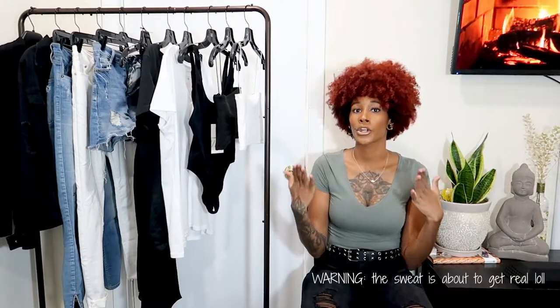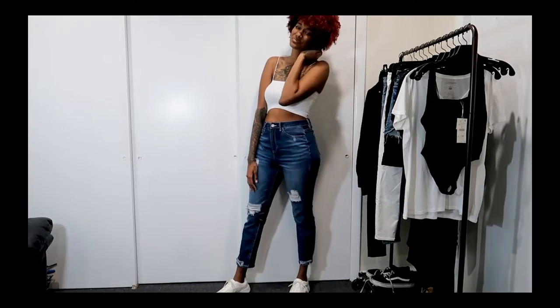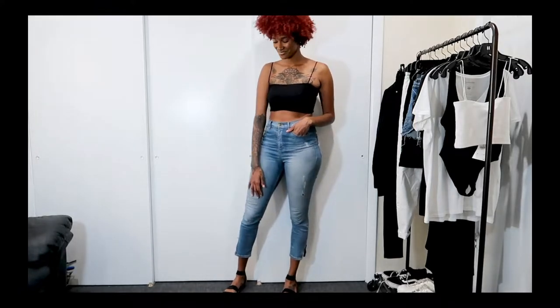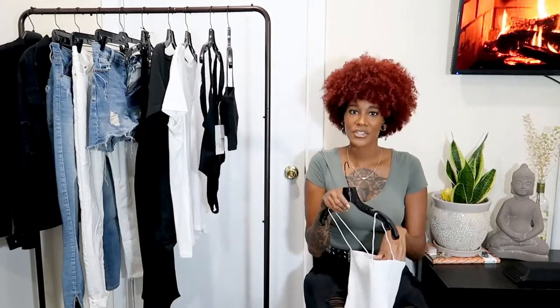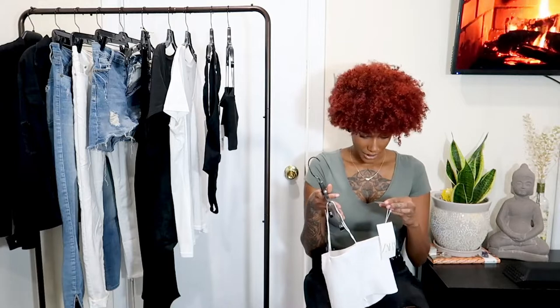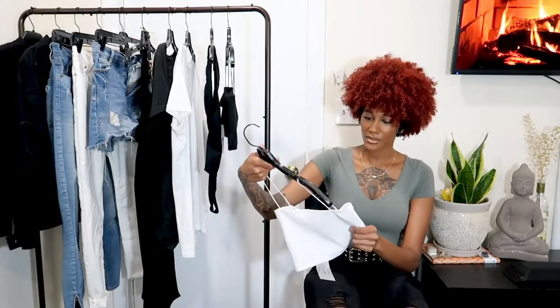The first thing I recommend for your capsule wardrobe is definitely a white and a black crop top or tank top. I personally like crop tops but I have tank tops too. You're going to see me wearing these most of the summer because you can wear them with literally anything — dress them up, dress them down. I pair them with boyfriend jeans, heels, sneakers, or sandals, and if you get cold just throw a jacket over. I got this one from Zara for only $8. I love that they're starting to use eco-friendly material — the tag says at least 90% ecological grown cotton.